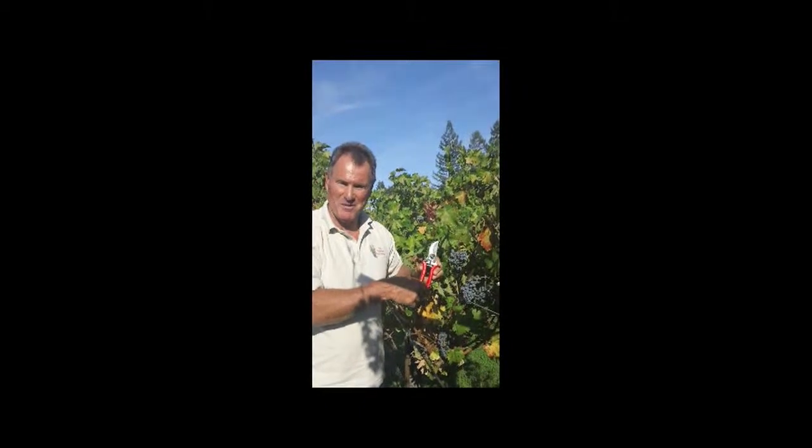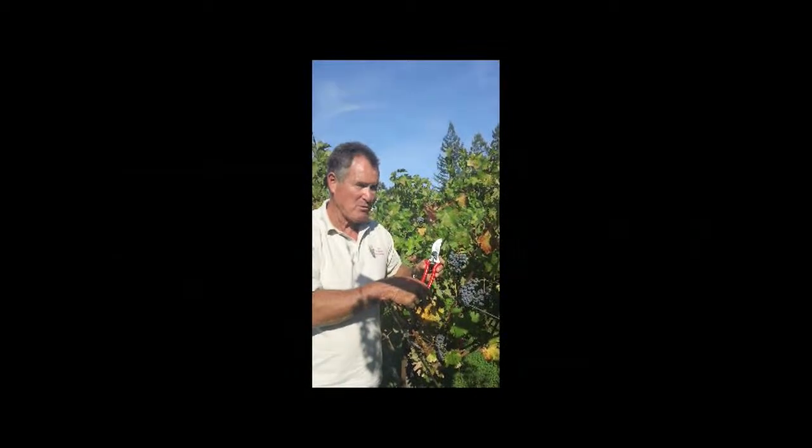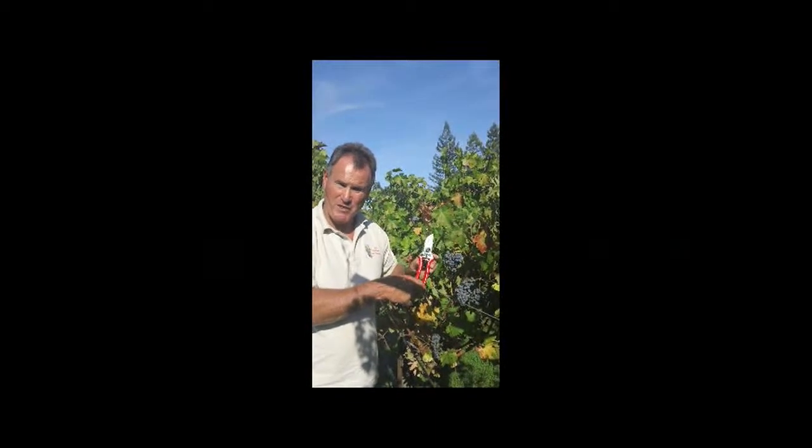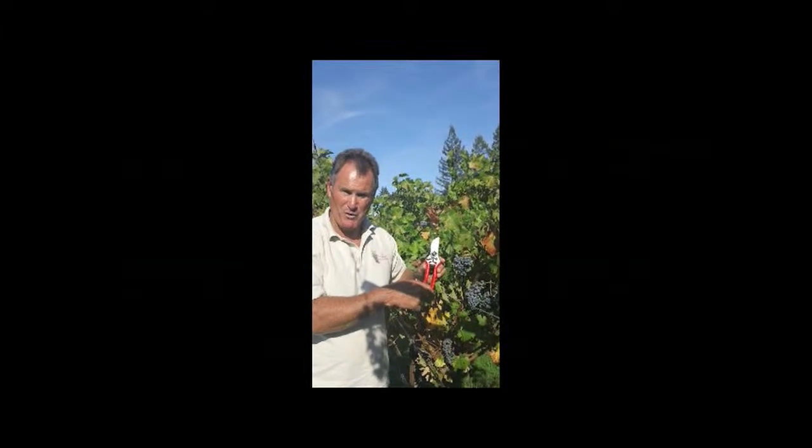Welcome to the Wildflower Seed and Tool Company. I'm Michael Landis. I'd like to introduce you today to our eight and a half inch forged bypass pruner. This pruner is of professional quality. Every gardener needs a general purpose bypass pruner.